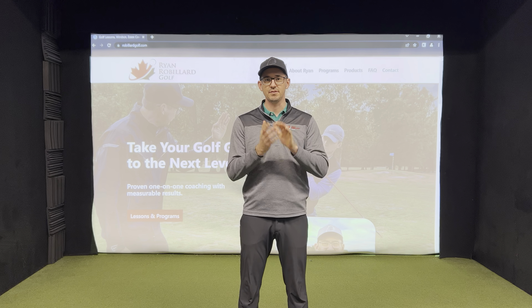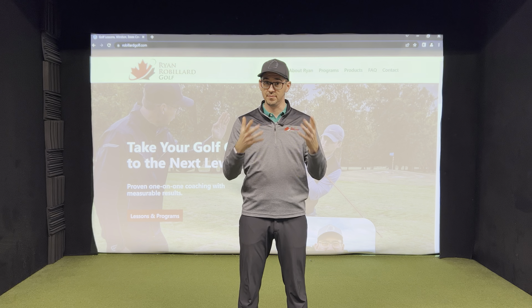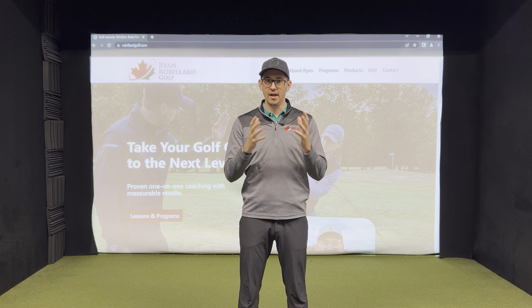Hey, thanks for your interest in taking online lessons. It doesn't matter where you are in the world — if you have a tripod and a phone or something to be able to record your golf swing, I can help you improve.